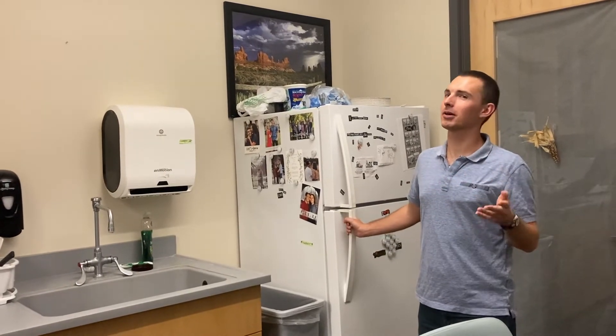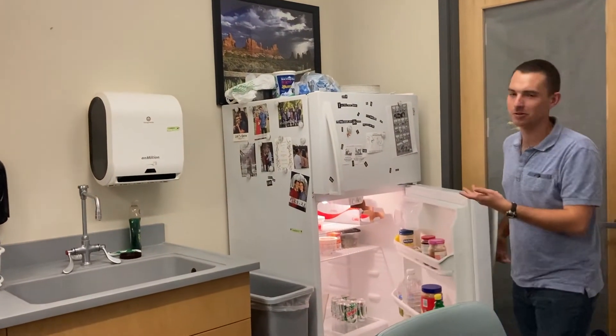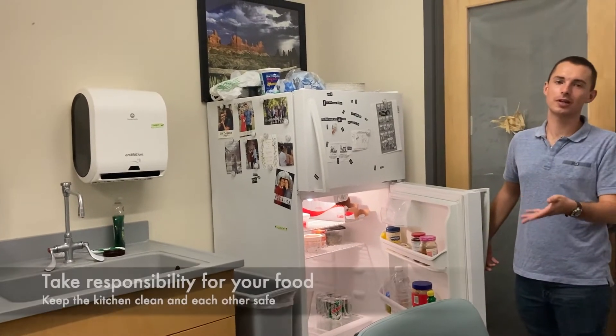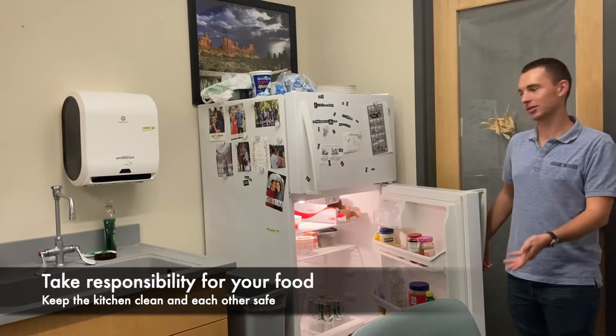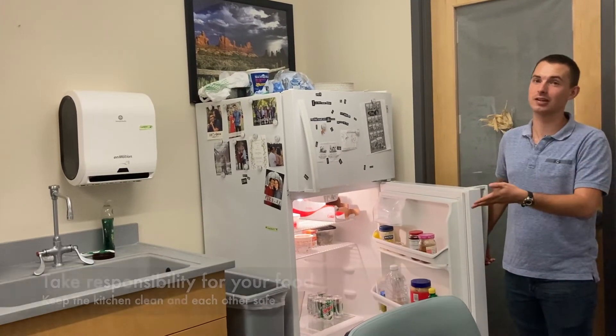However, courtesy and respect go a long way. Please don't leave food that's super old. And if it is yours, label it or take care of it. We don't want rotten and expired food, and we don't want anyone to eat it and get sick.